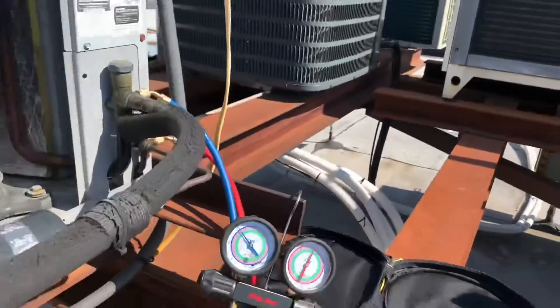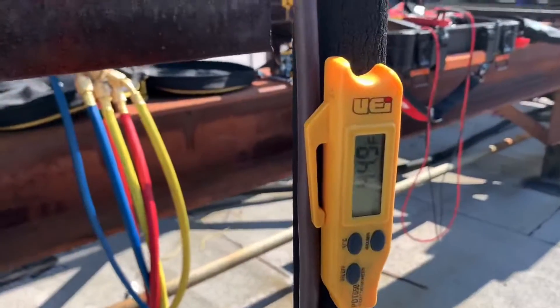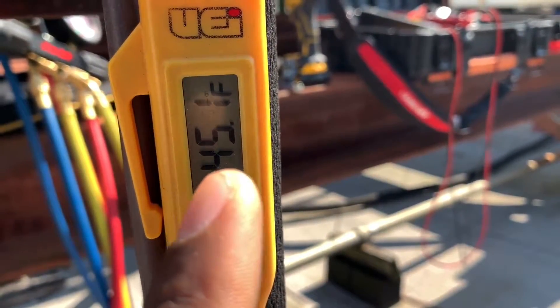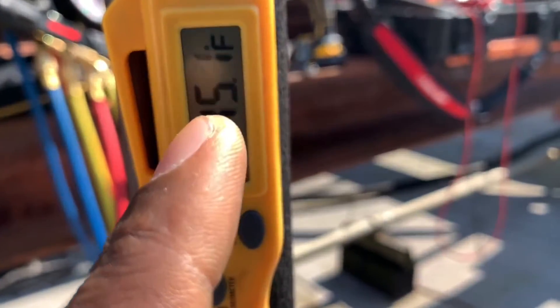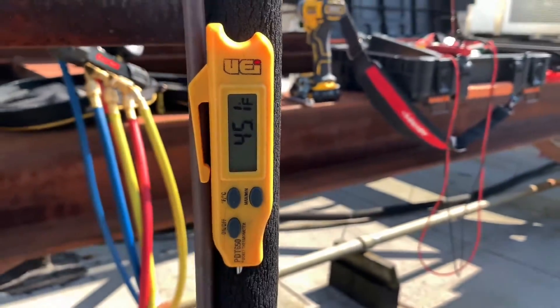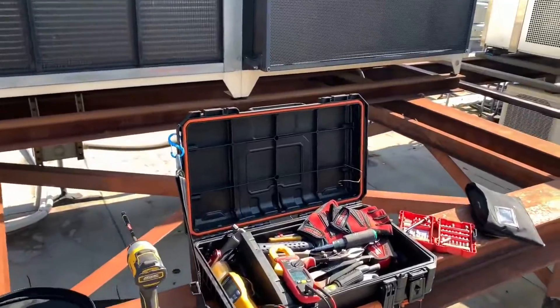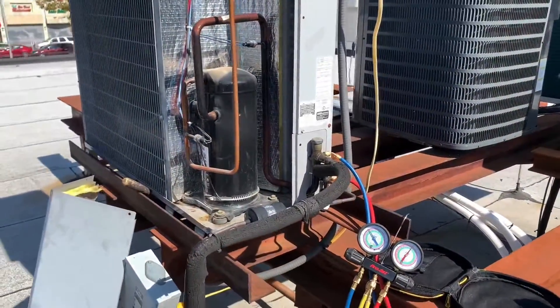From 30 degrees saturated, we have gained 15 degrees, which gives us 45 degrees at the evaporator outlet. So our superheat is 15 degrees. This system is using a thermostatic expansion valve, or TXV, and with a TXV, 15 degrees is the rule of thumb.